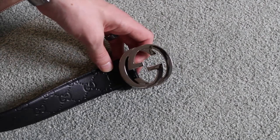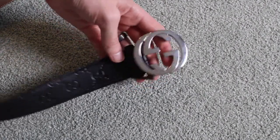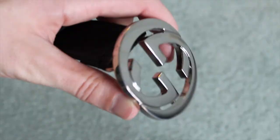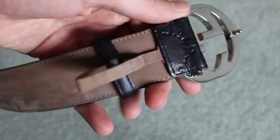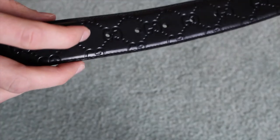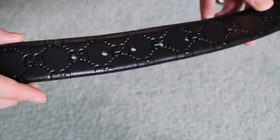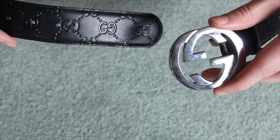The belt features a metal Gucci logo buckle and it's very heavy. There are five holes on the belt for adjustments and sizing, and this is how you buckle it together.